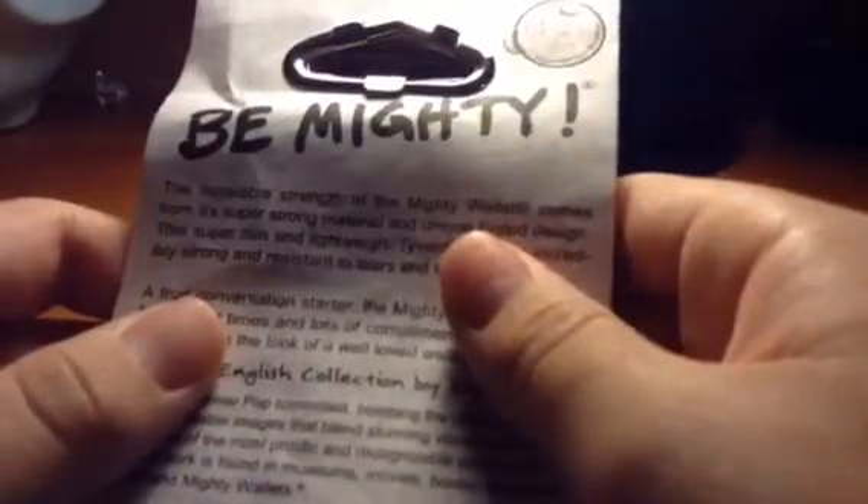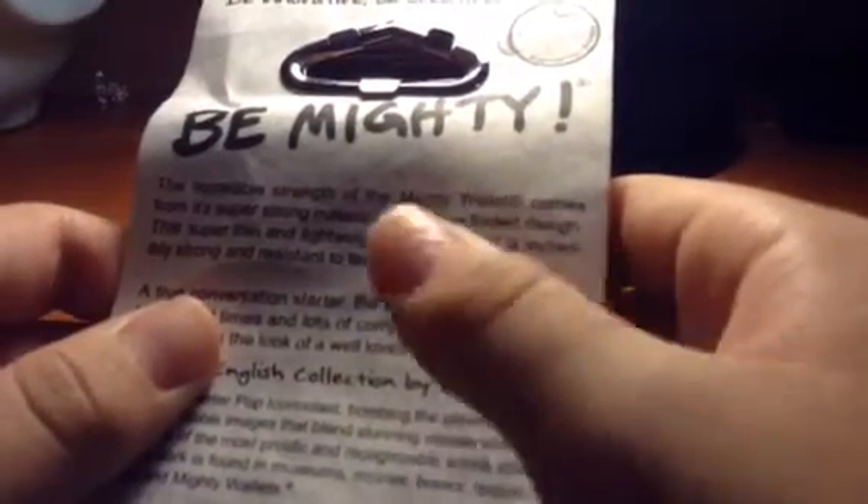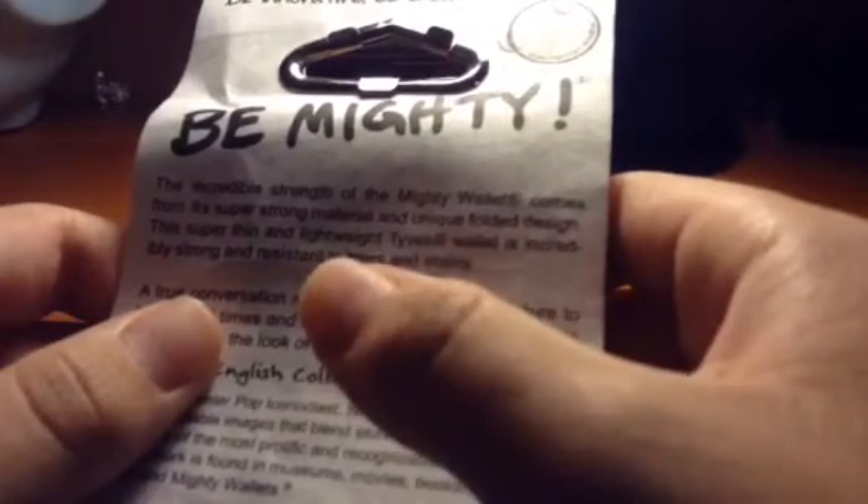Let's read this before we open it. The incredible strength of the Mighty Wallet comes from its super strong material and unique folded design. The super thin, lightweight Tyvek wallet is incredibly strong — and no one cares.